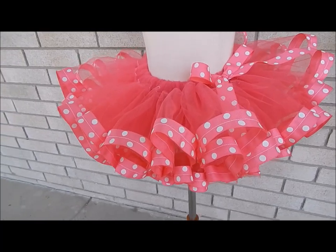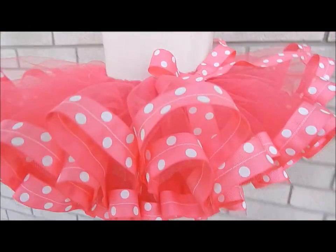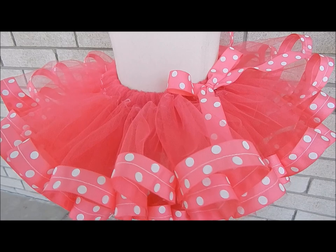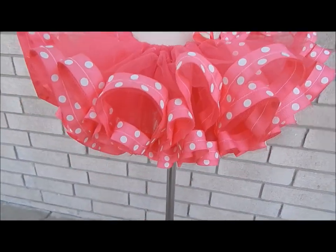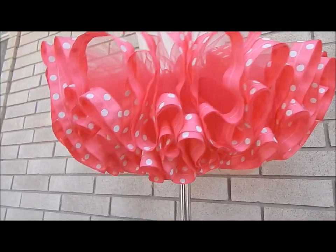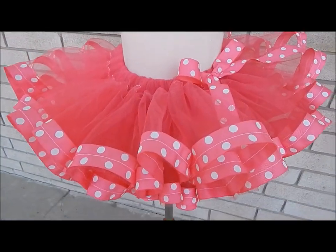Today I'm going to show you how to make this really cute, super full Minnie Mouse themed ribbon trim tutu. It's with cute polka dots, pink and fun — all little girls will love this. It's perfect for birthday parties or just for fun dress up. Let me show you what materials you're going to need to make this tutu.